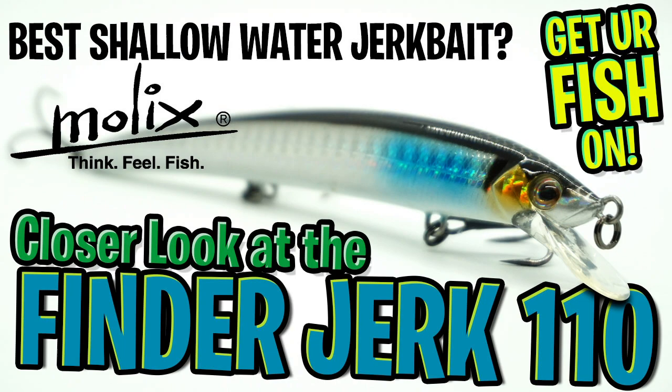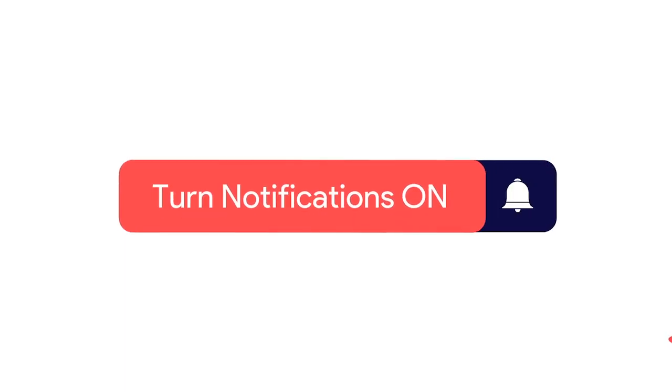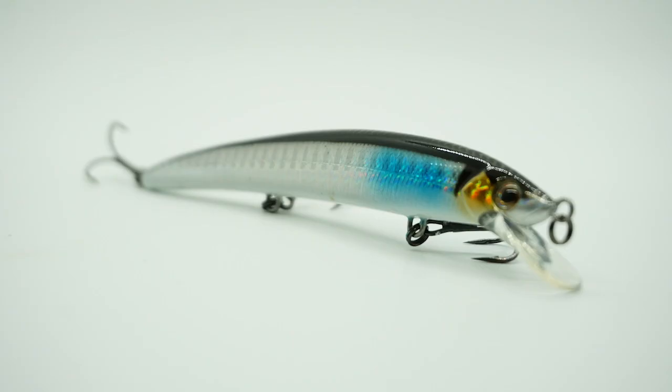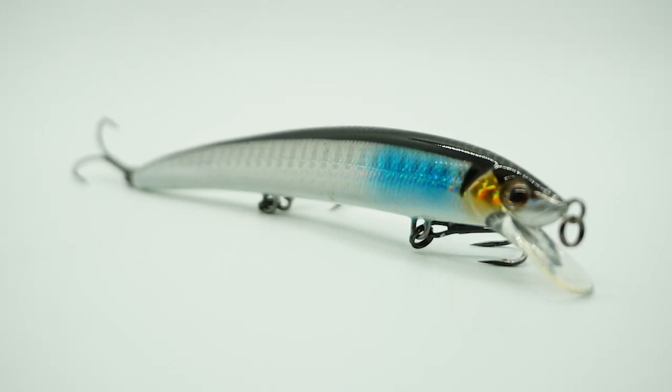Hey guys, what is up? Today we're going to take a closer look at the Molex Finder Jerk 110. But before we get started, click that subscribe button, like, comment, and click the notification bell so you know when the next video comes out.